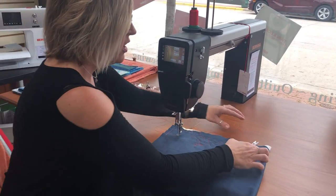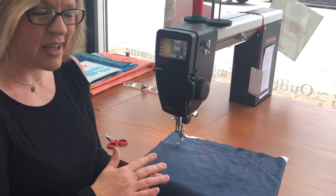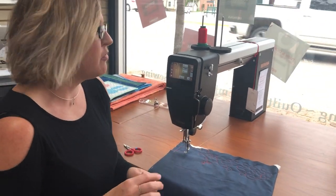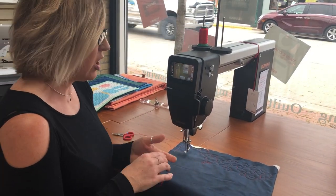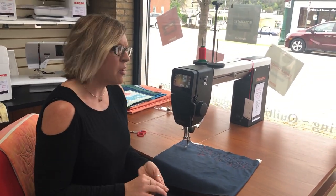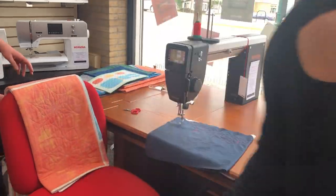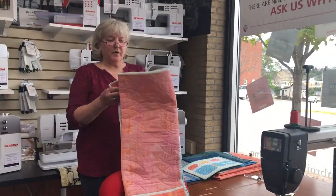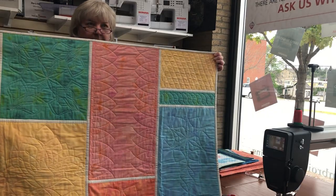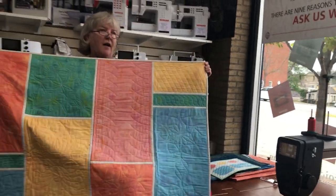One other thing that the Q20 long arm is great for is if you enjoy doing ruler work — this is a phenomenal machine for doing ruler work. I'm going to have Jan step in now and just showcase a little bit about ruler work. We do have some samples here that we'll quickly show you. This is a quilt-in-the-bag ruler work that we do for a class.